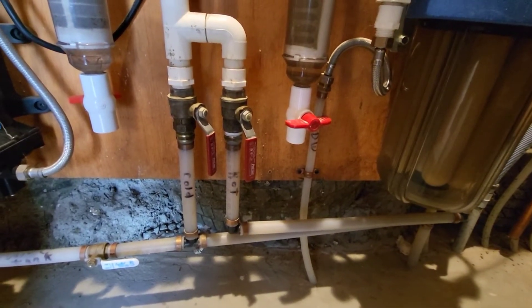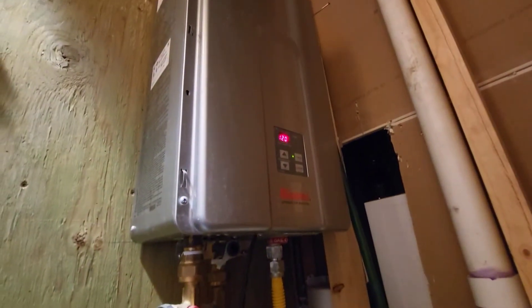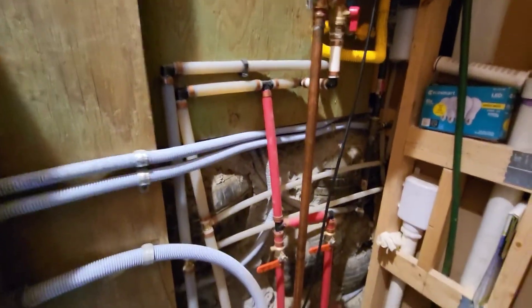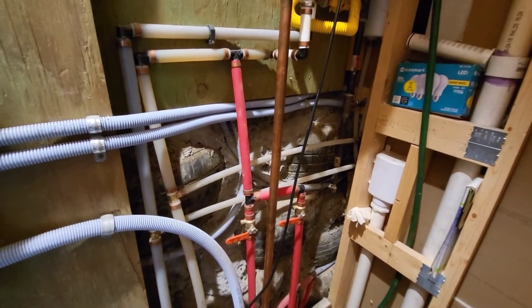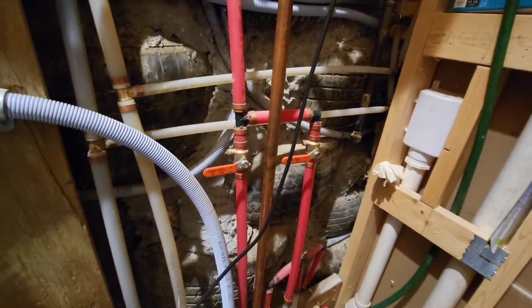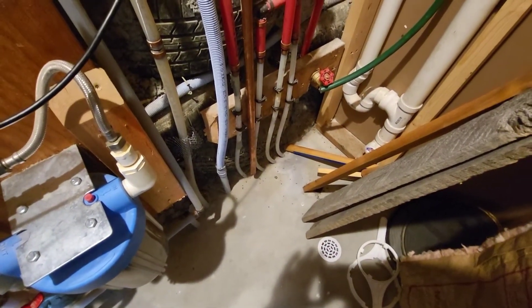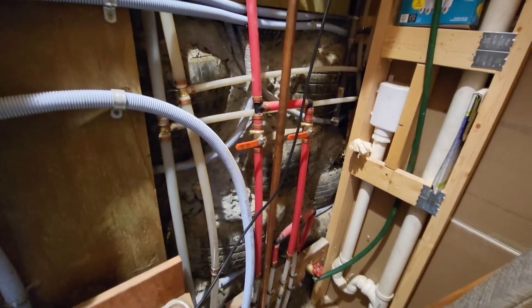On the hot side, that line goes up into the Rinnai instant hot water heater. From there it comes out and goes to several places: all the plumbing, the washer, sinks, and shower. There's also another system that has never been used but was put in place — it goes down into the floor in case you ever wanted radiant heat inside the floor. I don't think this system has ever been used; it's not really needed since the building performs great without it.